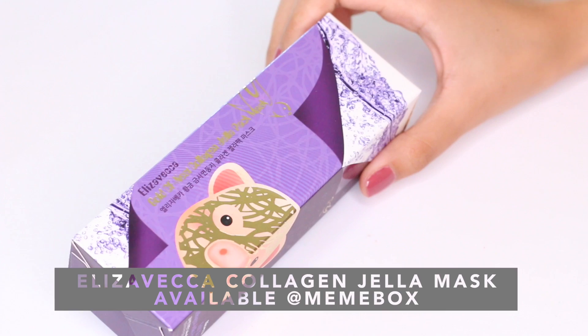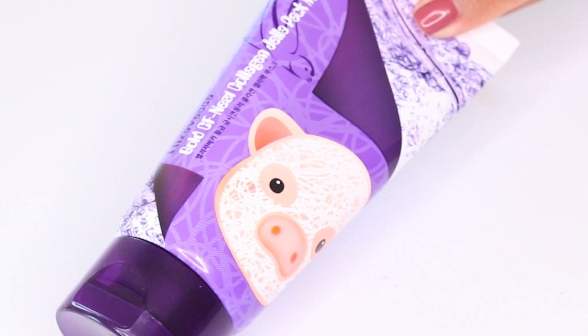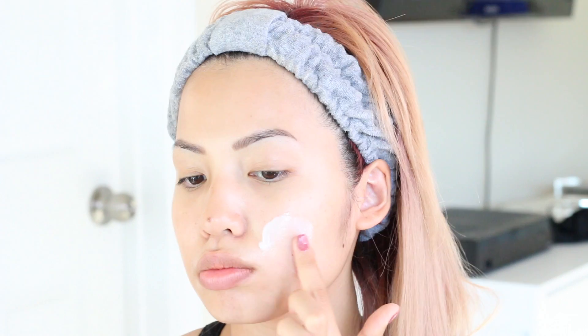The first mask I'm gonna show you guys today is by Elizabecca — I love their masks, I have a lot of them and they're awesome. This is a jelly pack mask and it has gold nest collagen, so it's really good for firming and moisturizing. The packaging is to die for, it's super super cute. The mask looks like a white cream, but as you apply it it starts to turn clear.